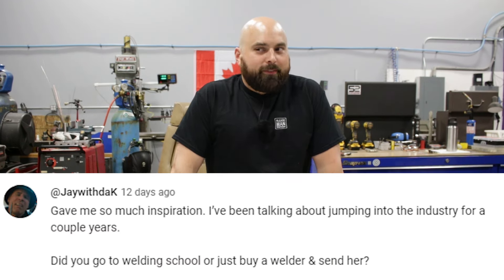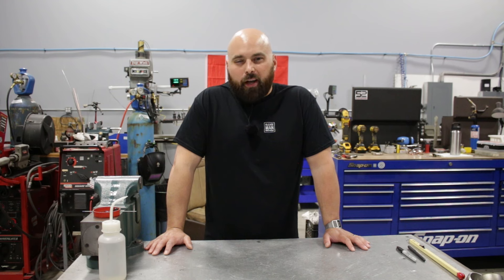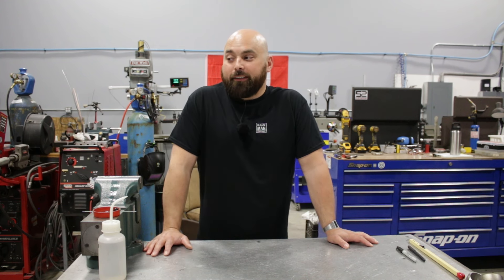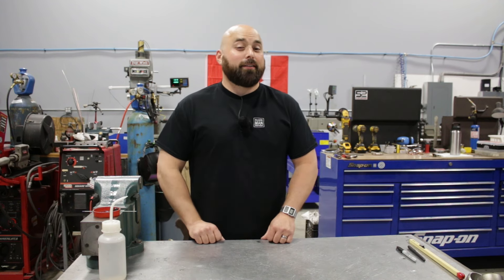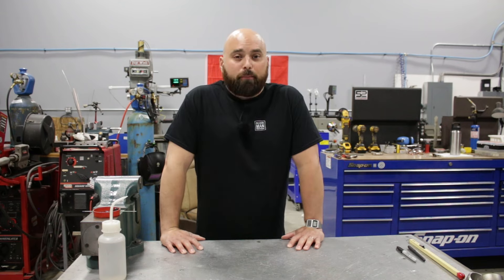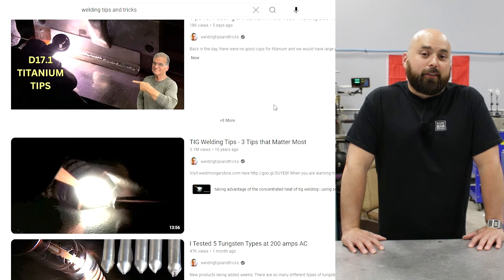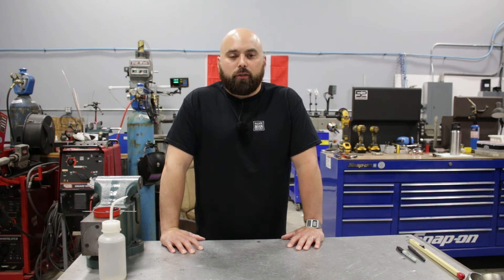Did you go to welding school or just buy a welder and send it? No, I did not go to welding school — I have zero education past high school. I learned welding at a small machine shop I worked at, where welding was just a tool in their toolbox. The secret for learning to weld — and I believe any welder you ask will give you this answer — is just seat time. Jump on the Weldmonger YouTube channel and the Welding Tips and Tricks videos; you'll be learning from the master. School is not necessary and I don't want it getting in your way of starting.